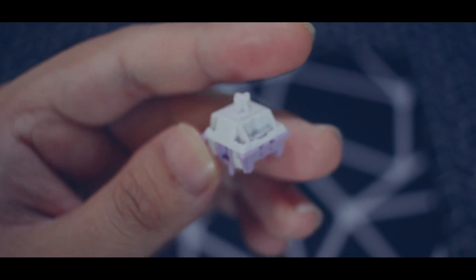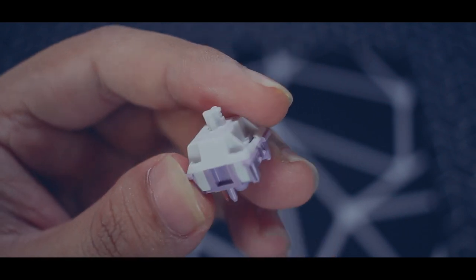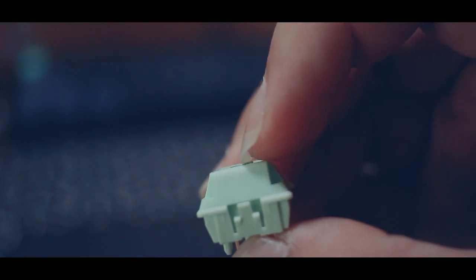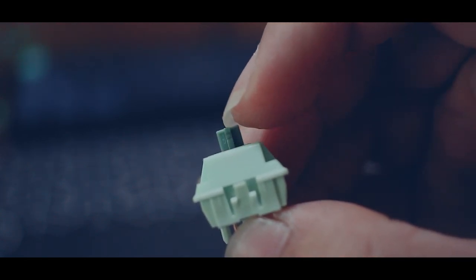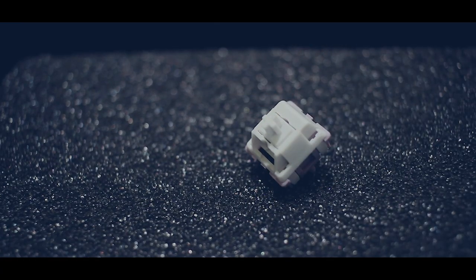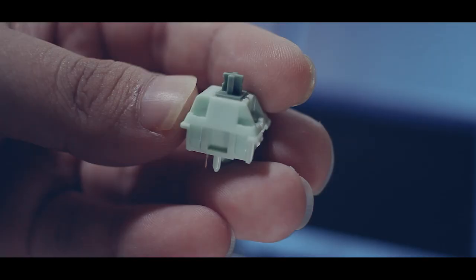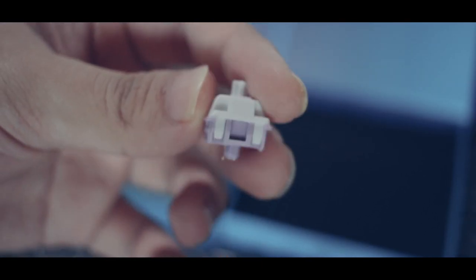I can conclude that the Tavo Cream Milk has good tactility — not too heavy nor too light, right in the middle, and I really like it. For the Matcha Latte, it is really smooth when lubed. When stock, it is a bit scratchy to my ears, so you do have to lube it. Both switches when stock tend to sound a bit clacky on my Tofu 60, and the lubed Matcha Latte and lubed Tavo Cream Milk also sound a bit clacky.